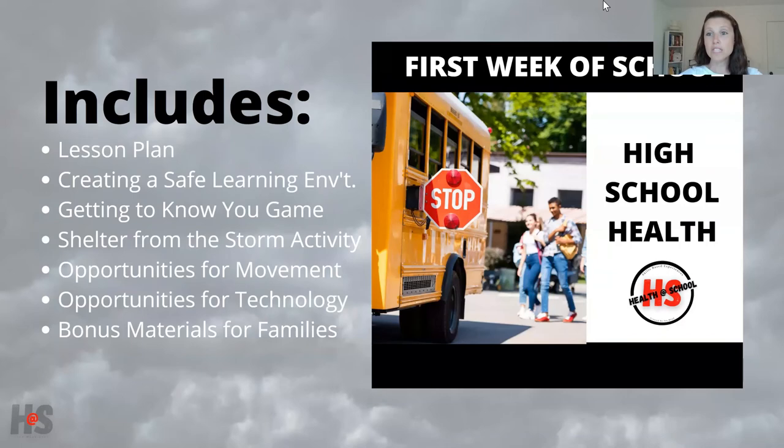All of this is part of a larger lesson — a whole bundle of activities you can use at the beginning of your high school health program. There's an activity where students come up with expectations and behaviors to create a safe learning environment, and a great get-to-know-you game called I Am, I'm Not, I Know. All of this involves opportunities for movement and technology, as well as bonus materials for families.